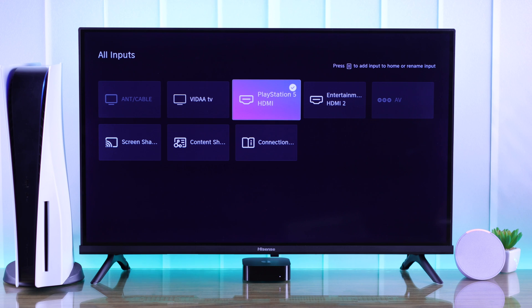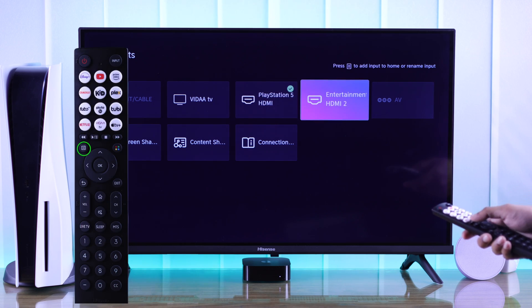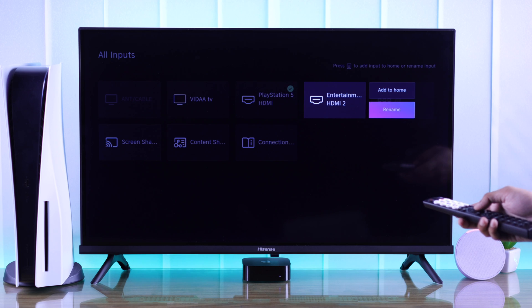As you can see, sometimes your Hisense Smart TV may rename the inputs on its own, and some inputs may not be changed. So to change either of these, highlight an input and press the menu button, then from there select rename.